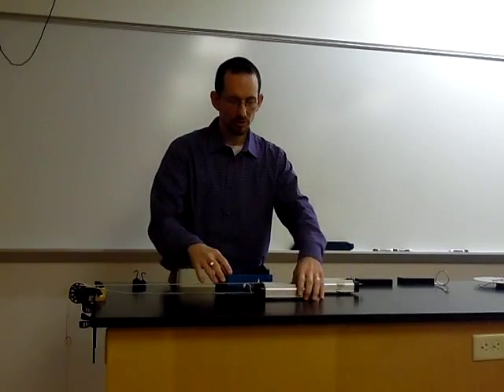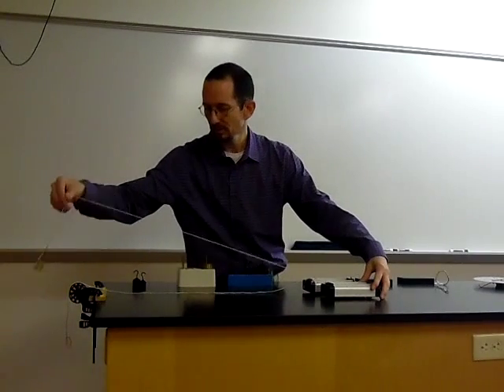I'm going to use these frictionless carts to show you three experiments. Before we get started, I just want to demonstrate that if I let go of the cart, because it has a string and it has this mass hanging here over the frictionless pulley, that the cart does accelerate.